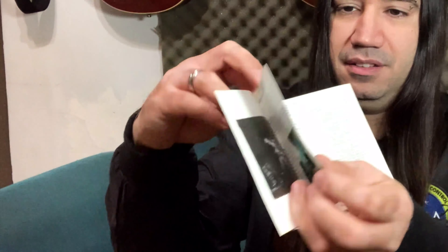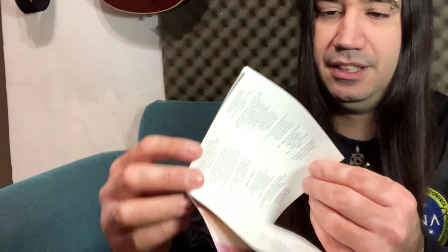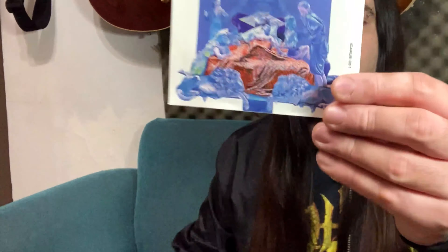Okay, without further ado, let's get started. We have five CDs today and the first one is a classic from 1973 — I don't think I need to say anything else other than Sabbath Bloody Sabbath. This is an awesome album. The title track alone is one of the heaviest Black Sabbath songs ever recorded. And then of course there's Sabra Kadabra, which was covered by Metallica — that's a fun little tune but it's not one of my favorites.